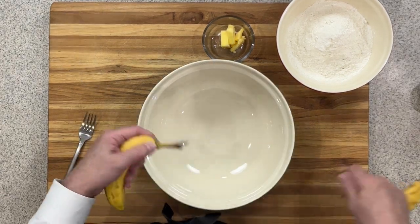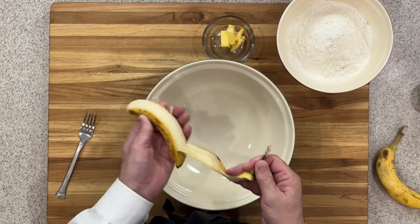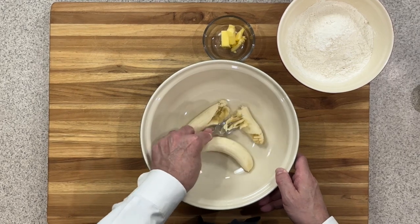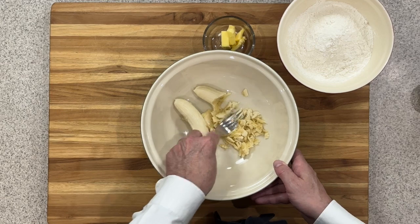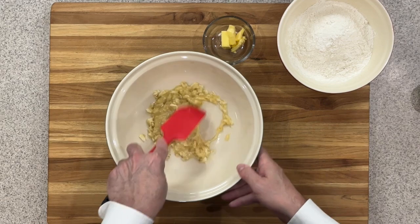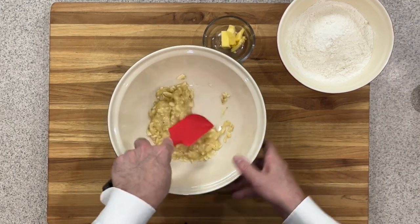Now I've got two ripe bananas — we want to make sure those are really ripe. We're going to peel those and put them into a bowl. After we get them in the bowl, we're going to take the back of a fork and just give those a good mash up. Then I'll take the back of a spatula and push this down to break up any big pieces.